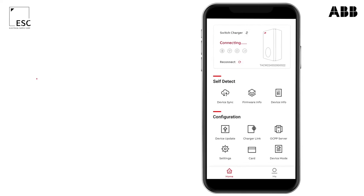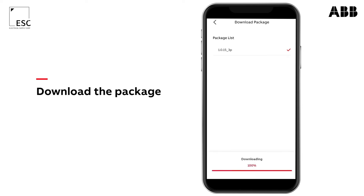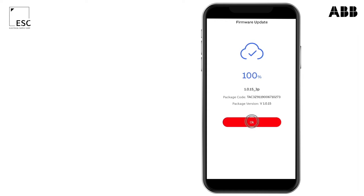To update your device's firmware, open the TerraConfig app. Press on device update and download the right package. Upload your package to your charging station. During this process, your device needs to be continuously connected to the charger.